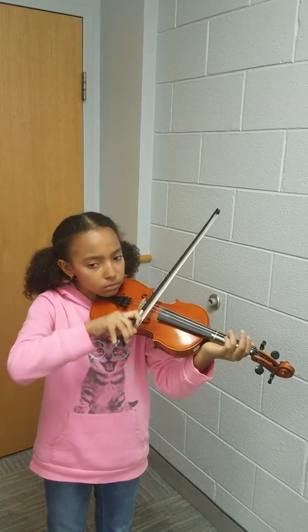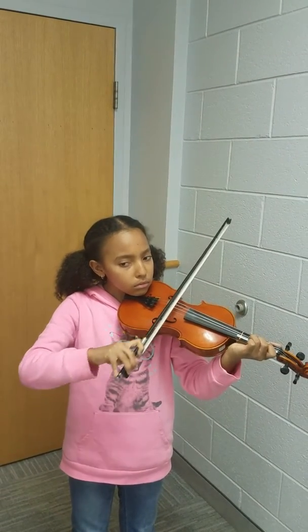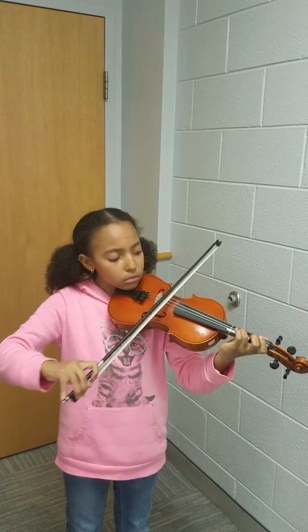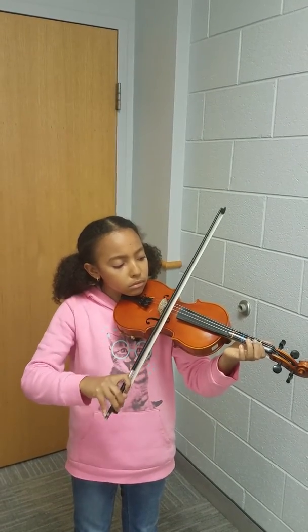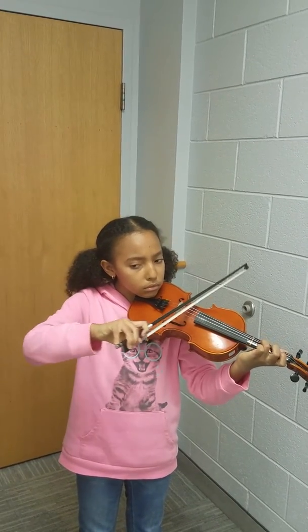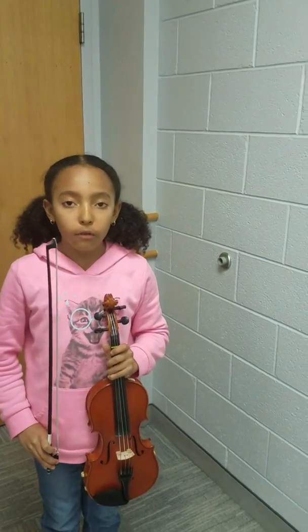Now I'm going to be playing for my solo piece, Will You Tell Overture.